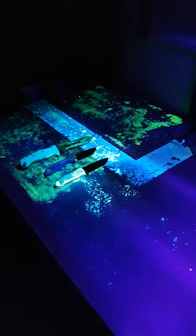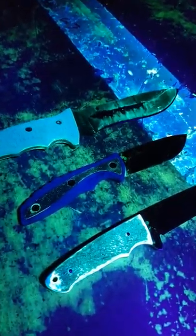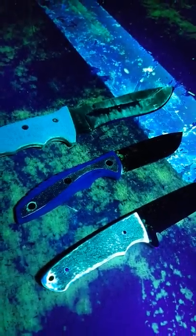Well, that's how you do a dye penetrant test. Thank you for watching. From Sydney and John, have a good day.